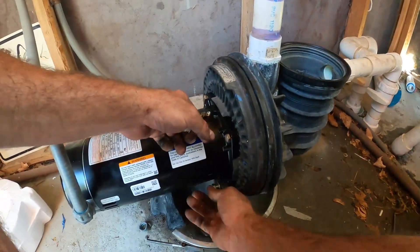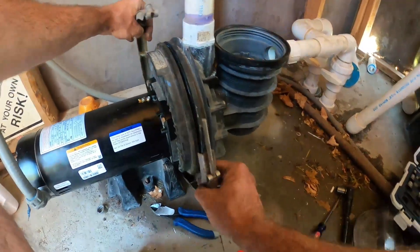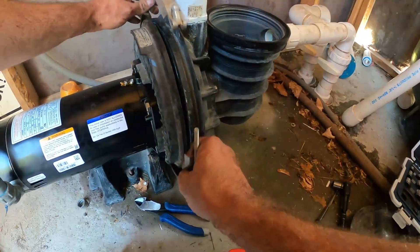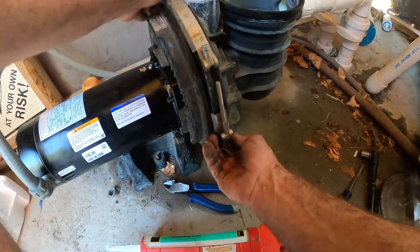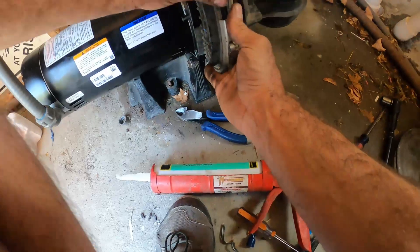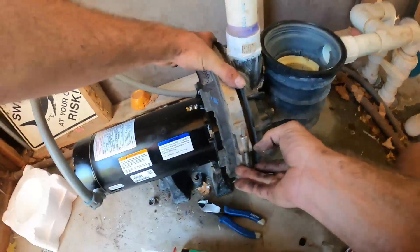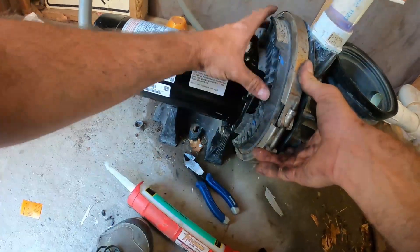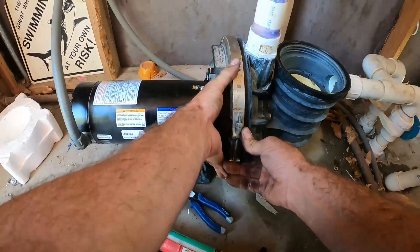Tighten those down — on all these you just want to go snug and then a quarter turn; you don't want to tighten them so far they're digging into the plastic. Take the locking ring — the seam on the bottom should be directly underneath the motor and the pump, and the tightening mechanism comes up on the side. You're going to have to squeeze the motor in to get this lock ring into position.